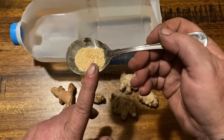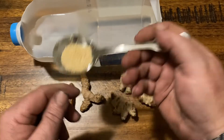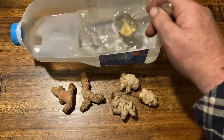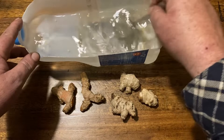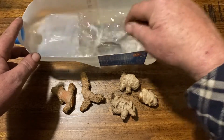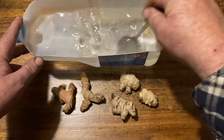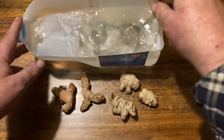These are a vitamin C and manuka honey tablet. The manuka honey is not going to hurt — might even help. So we're just going to put that in there and give it a stir around.